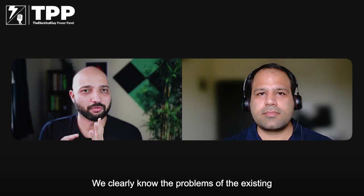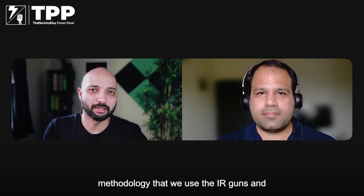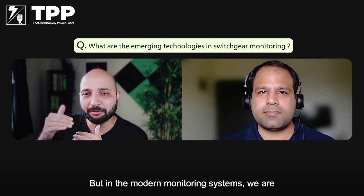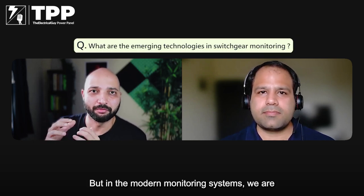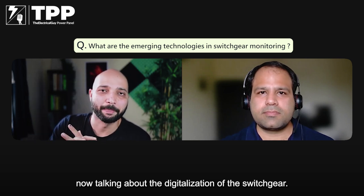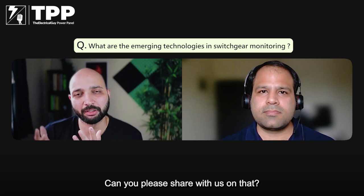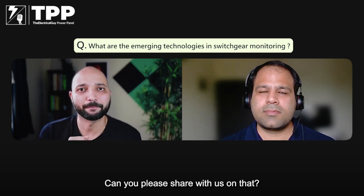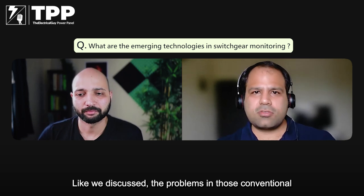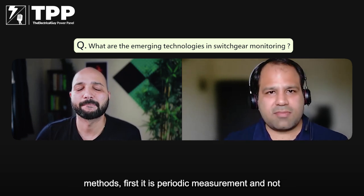Thanks for sharing those, Akash. We clearly know the problems of the existing methodology — the IR guns and other things. In modern monitoring systems, we are talking about the digitalization of the switchgear. How are we addressing these problems in the modern monitoring system? Yes, as we discussed, the problems with conventional methods — first it is periodic measurement and not continuous monitoring.